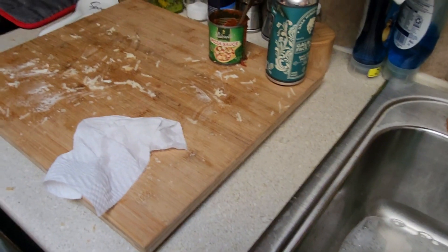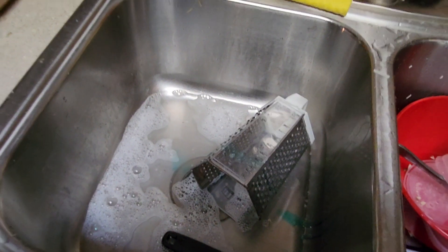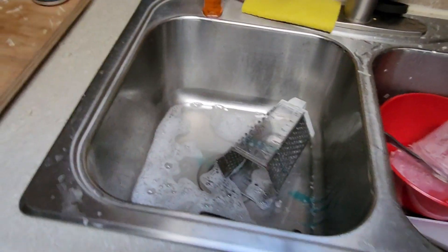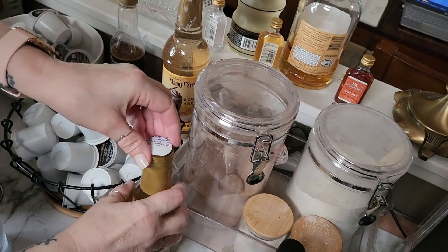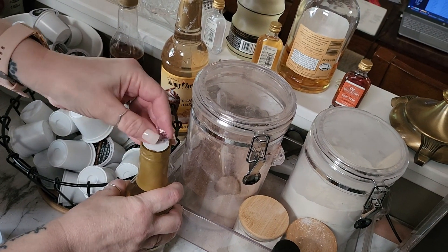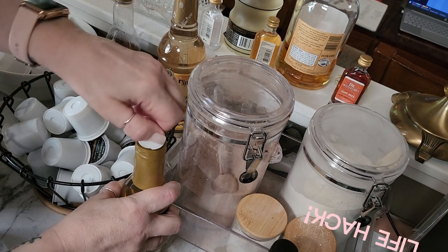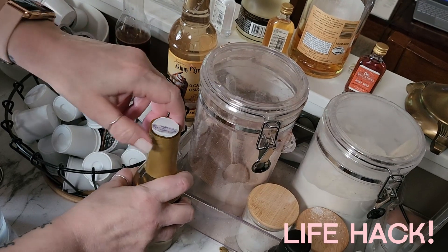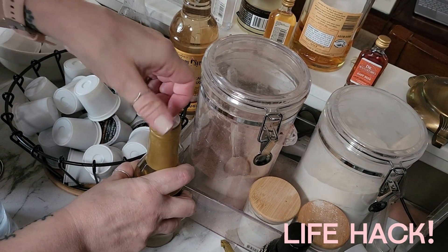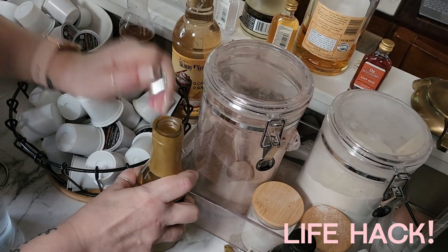Are you washing dishes while we wait for it to cook? You're washing dishes. Not me. Oh, you made the mess. I was today years old when I realized how to open one of these things. I always tried to pull it this way or pull it this way and I could never get it off. I had an epiphany — if I pull it this way, it works.